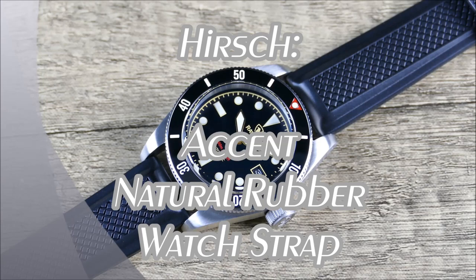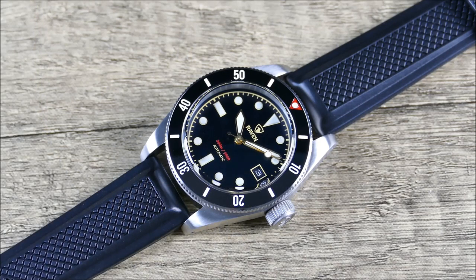Welcome to another episode of Off the Cuff. Today I have a really cool strap review for you from the famous brand Hirsch. A little about them: they're actually a family-run company, and what sets them apart is that they're able to produce high quality products at scale.